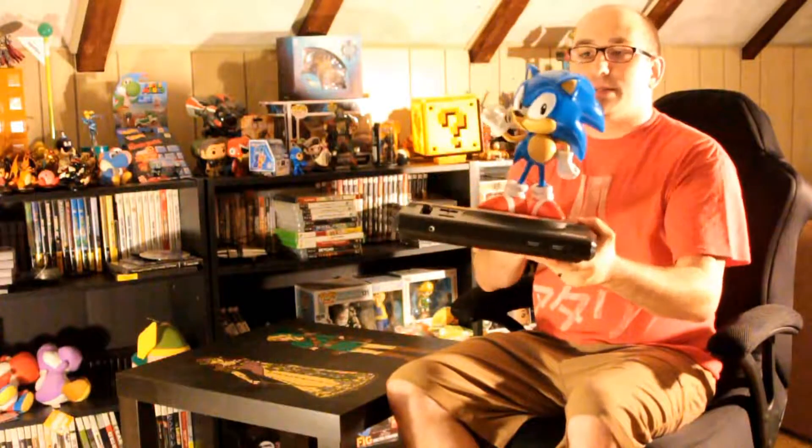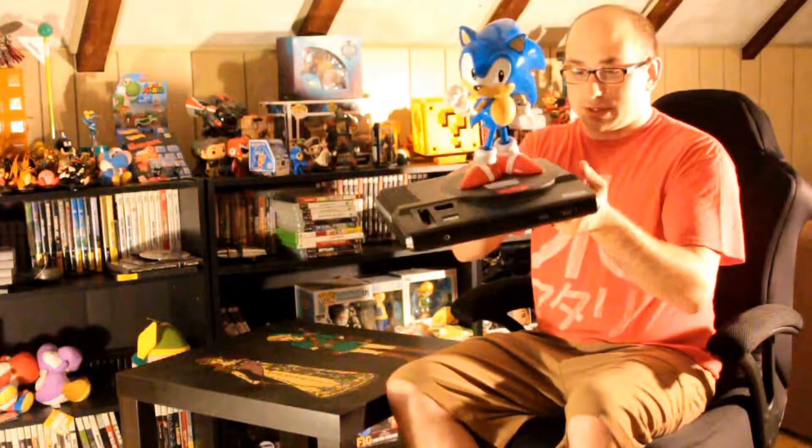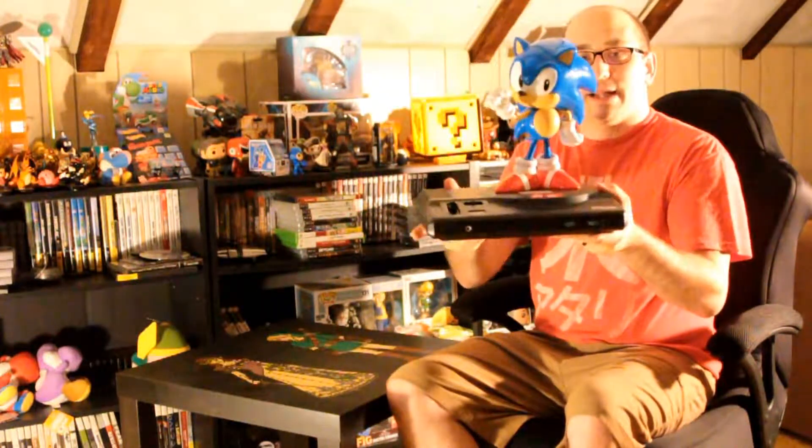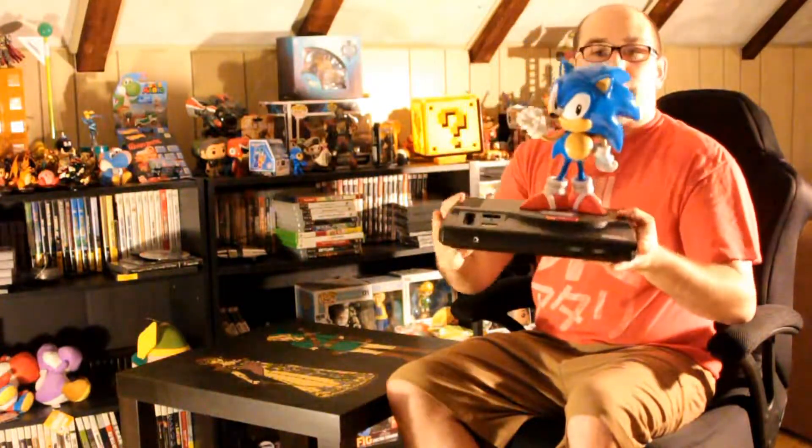It is a pretty cool collectible. I can say that I am not disappointed by the collector's edition here. I was really excited for this and it definitely delivered. I've already put in batteries here for you, so let me give you a little sound of what it actually does. That should take you right back to your childhood. This is the only button that works — just flip it from off to on, and you've got your famous Sega sound.